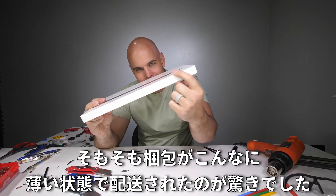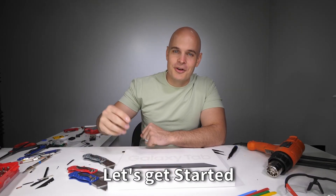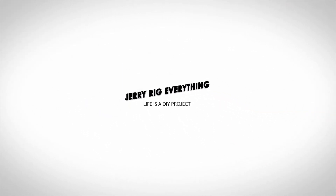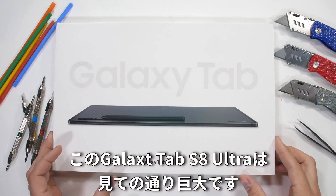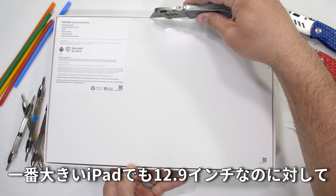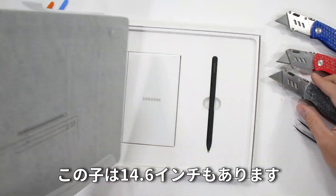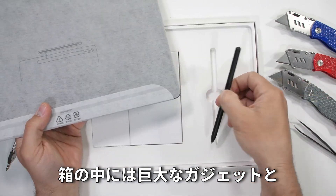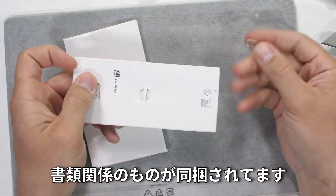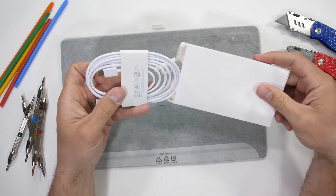I was however super surprised that the box was shipped out this thin. We can already tell that there's no charger inside of it. Inside the box we get the TV-sized gadget, along with the S Pen, a SIM card removal tool for the expandable memory, and some documents, as well as a very long USB-C cable, but no charging brick.